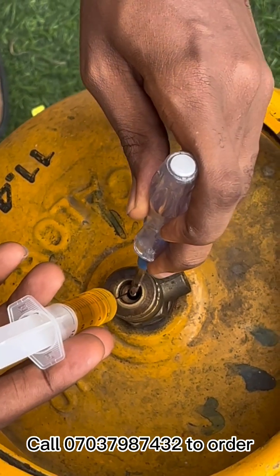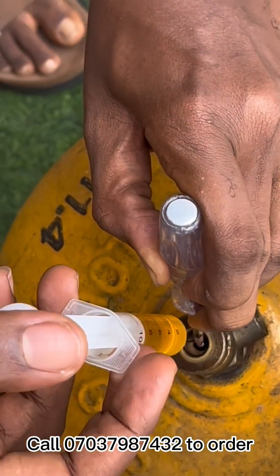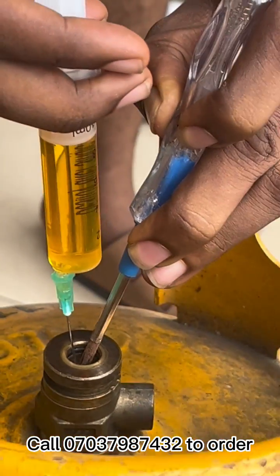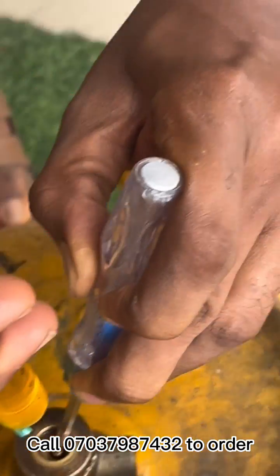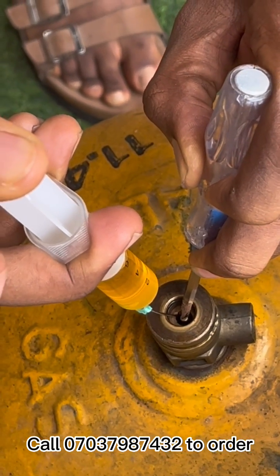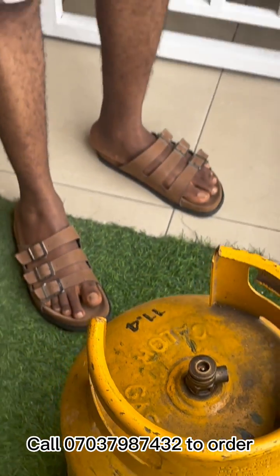So all we need to do now is dispense two mils into it. This is currently at nine mils — I want it to go down to about seven. I will start to dispense. Voila! Now take your cylinder to the gas station and fill.